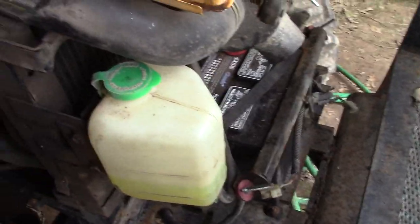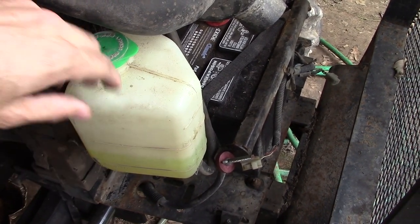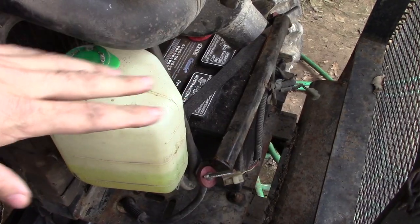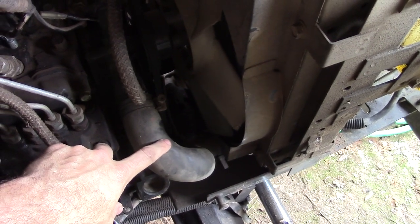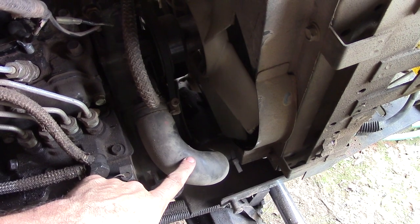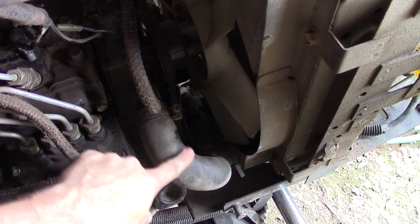Also, make sure your overflow tank is at the proper level with the appropriate mixture of coolant to water for your climate. Lastly, you want to check for cracks or leaks in all of your radiator hoses. If you're leaking coolant, you're probably going to overheat the engine fairly soon. So make sure you always check and monitor these.